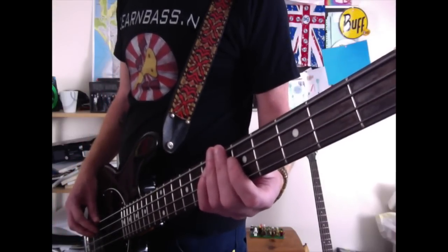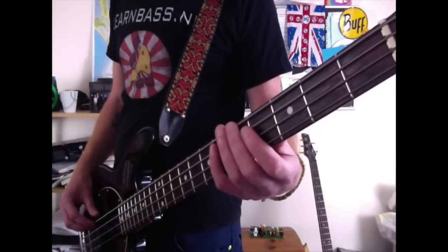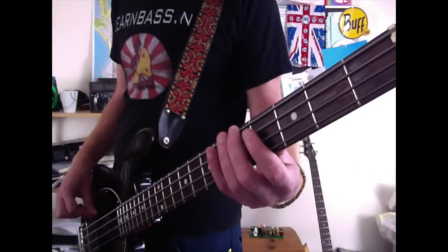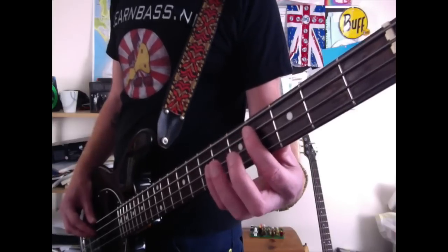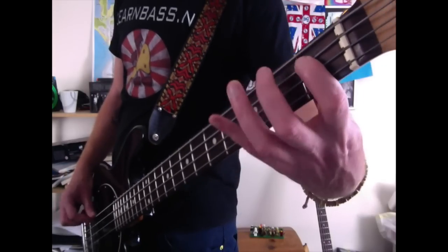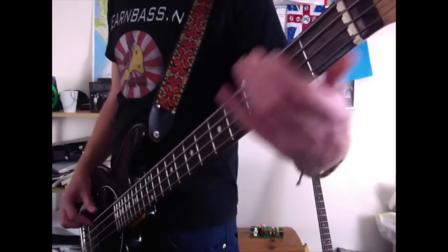Hit it twice, then come to the 5th fret on the A string with your index finger and hit that twice. Then come to the 5th fret on the E string with your middle finger and hit that twice. Then come to the 4th fret on the A string with your index finger and hit that twice. So we have all together — makes sense!